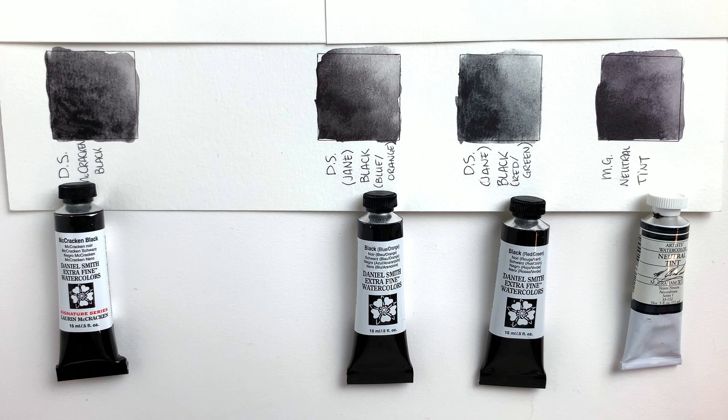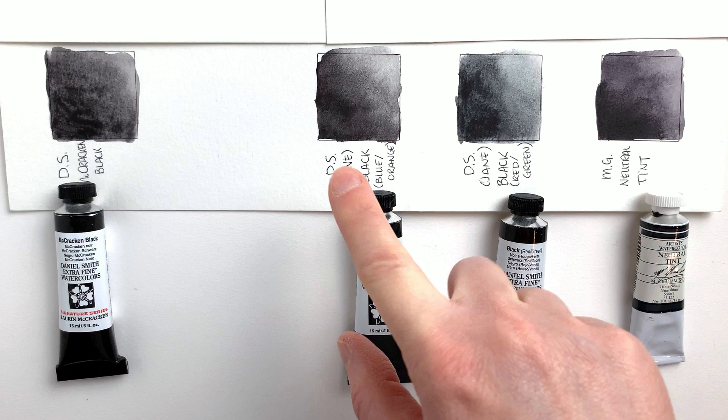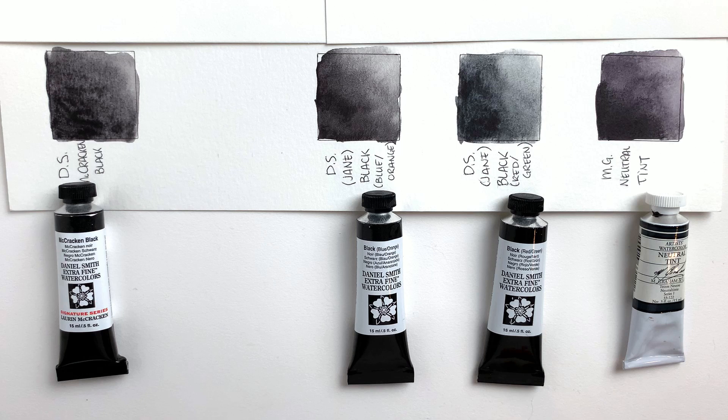Here are the four blacks on their own. Seen like this we can see a bit of a difference between each of them. For example, the M. Graham one seems to lean towards the violet just a bit. The red green feels a bit greener than the blue orange, which feels a bit orange when you compare the two. The McCracken Black seems to be quite neutral. Overall they all could be used as black in any painting.